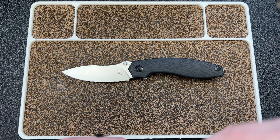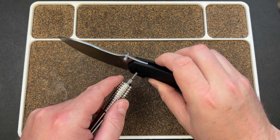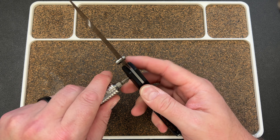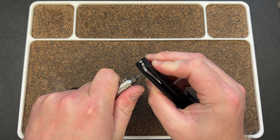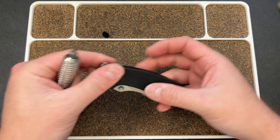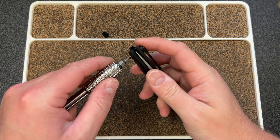Let's get our drivers out - probably going to need a T8. I'm just trying to see if we need anything else. I'll close this up. That's tight. It comes out of that side because there's no body screw on the other side.